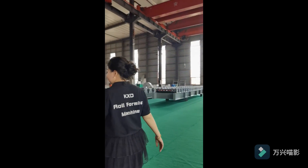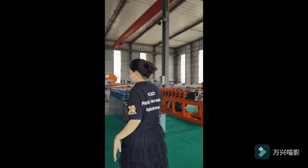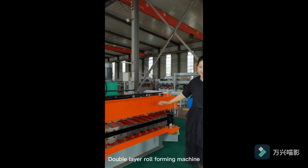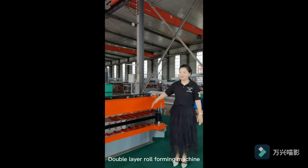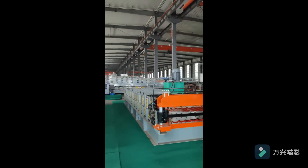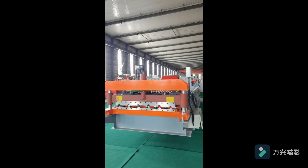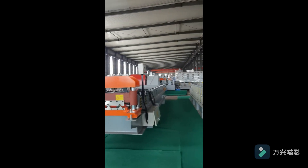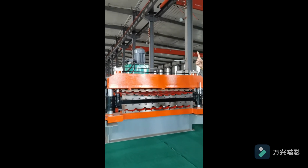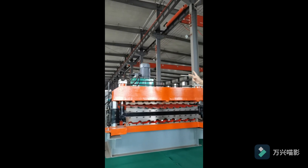You open one by one here. This is a double layer reforming machine. The details are almost the same as this one — different requirements, different profile — but the main parameters are almost the same. Just one is single layer, another one is double layer.